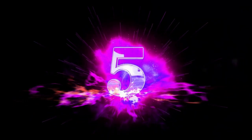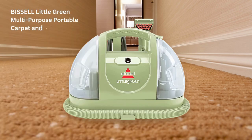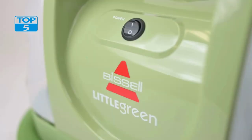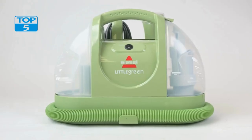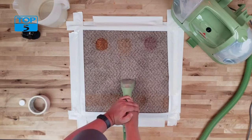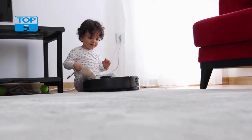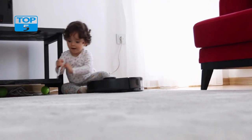Number 5. The Bissell Little Green Multipurpose Portable Carpet and Upholstery Cleaner is a compact and versatile cleaning tool designed to handle various types of messes on carpets and upholstery. This portable cleaner is ideal for small spaces and it is lightweight, making it easy to move around and store.